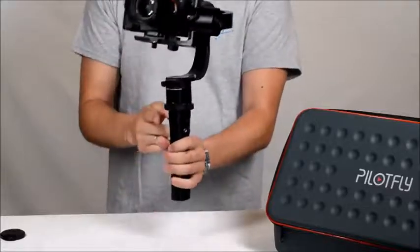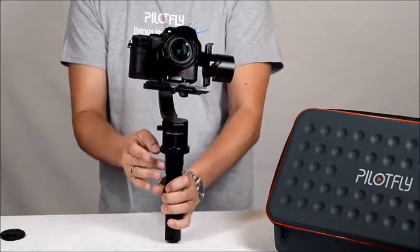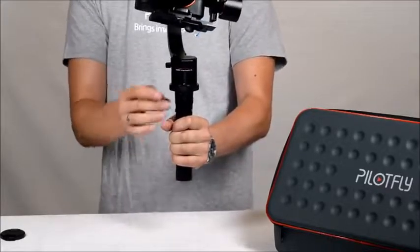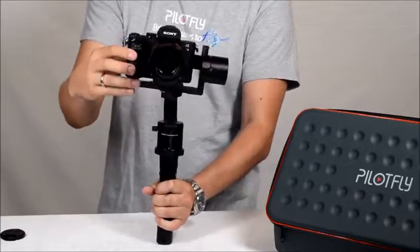On each side of the handle you have a quarter-inch screw hole, so you can mount it on a rig, on a tripod, or on an extension arm for an external display, for example.